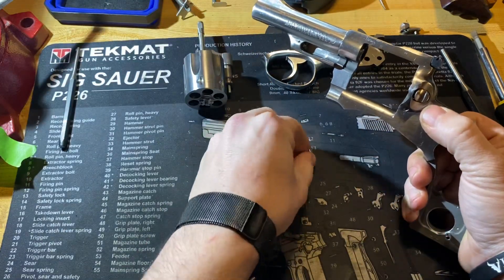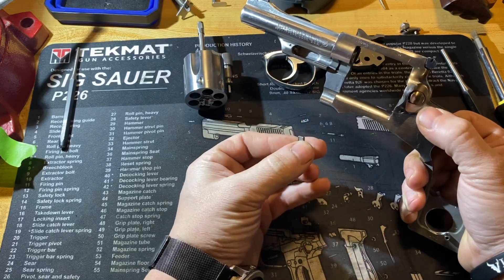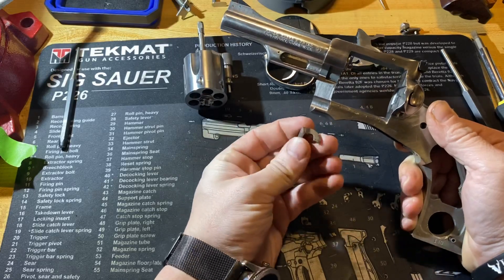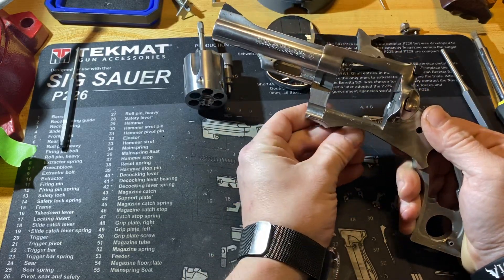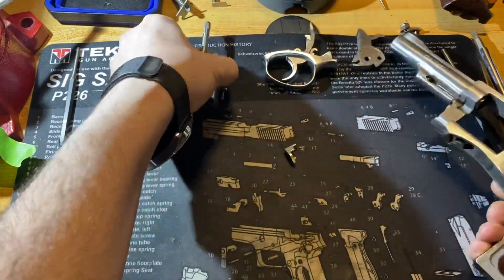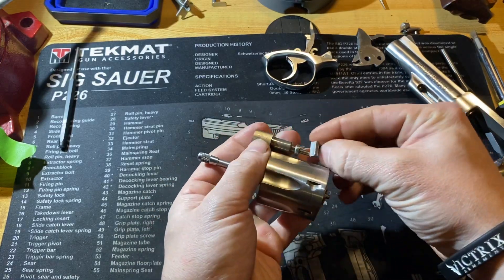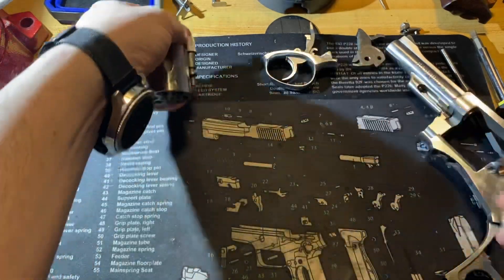The actual cylinder latch comes out when you pull the cylinder — it just falls out because it's held in the frame like this, and that spring puts tension on it and keeps it in there. So it'll fall right out.